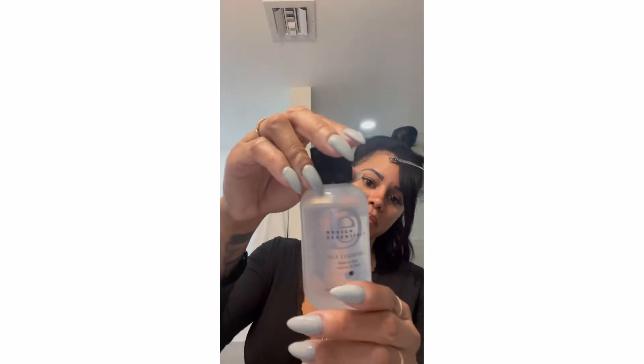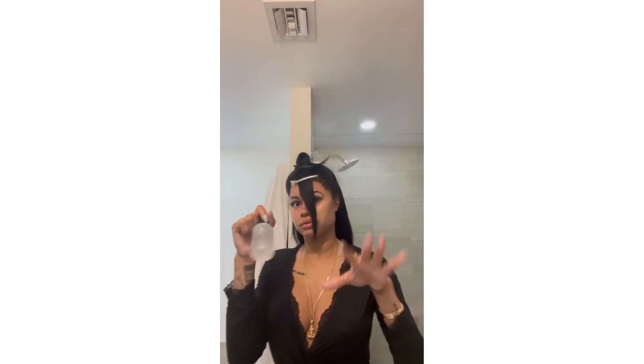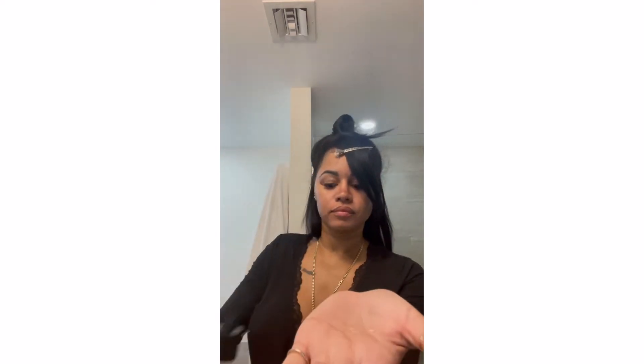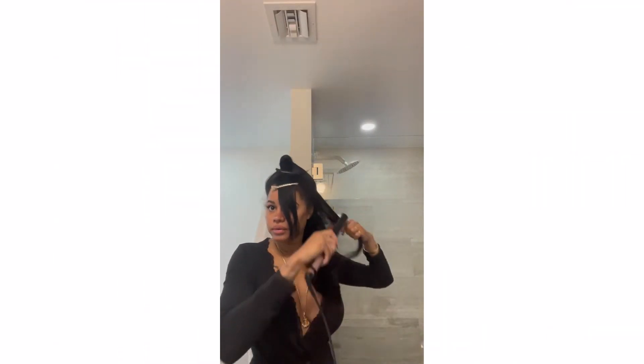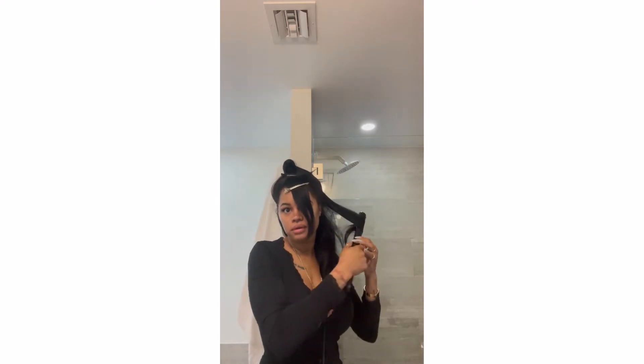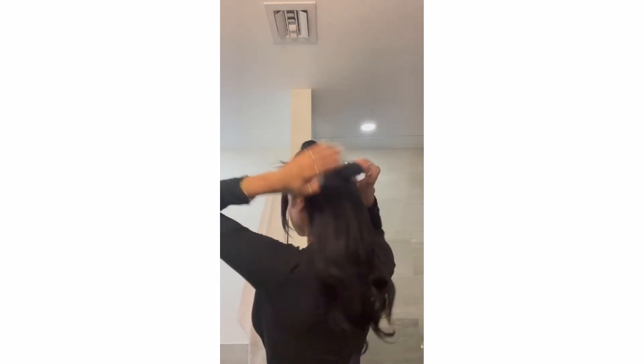Before I do that, I'm definitely going to put my Design Essentials Silk Essentials on. This is for relaxed or natural hair — it is my go-to. I have no products in my hair, I just wrap it after my stylist does this. It's the best. Just put a little down, not too much right on top, then go over it just so it stays smooth and that heat stays infused in it.